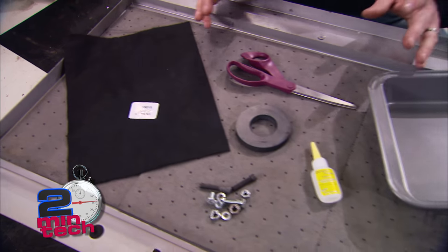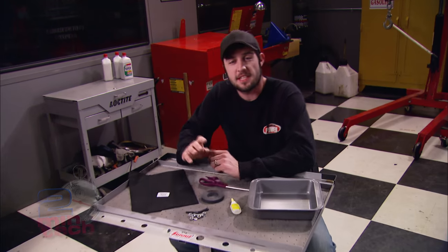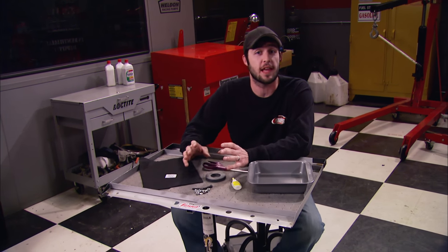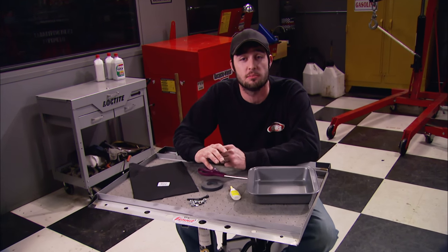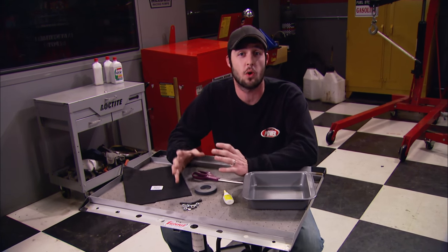This may look like a strange assortment of items on the table, and I promise I'm not going to cook anything. But how many times have you been working in the garage or in the house, you've got a lot of small nuts and bolts or nails and screws, you get up on top of a ladder, move around a little bit and they fall off, or you've got all your stuff on the inner flange of the fender and they just roll off onto the floor.